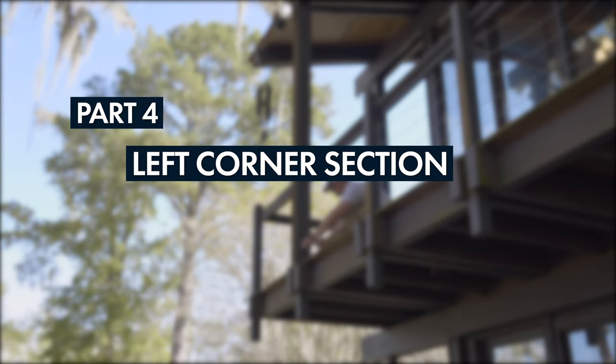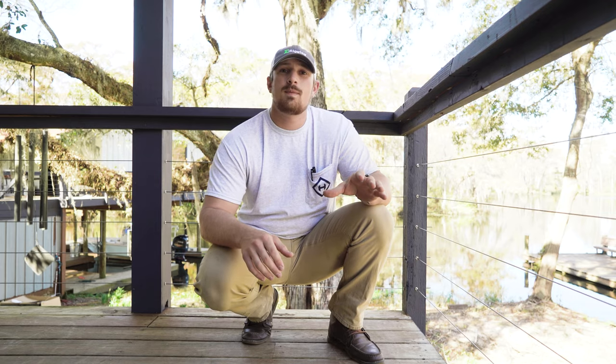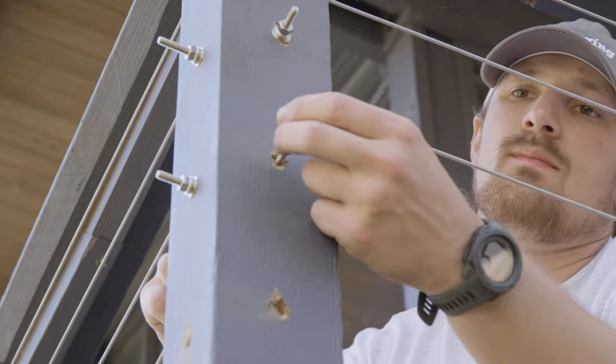Welcome to the next video in our project series. Today we're going to be focusing on the left portion of this deck, and this portion is composed of two separate cable runs that are meeting at a single corner post.